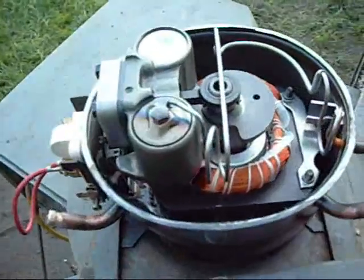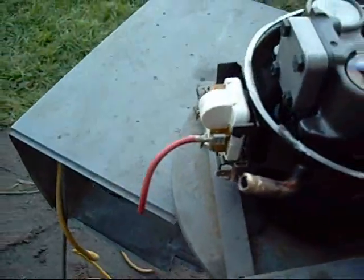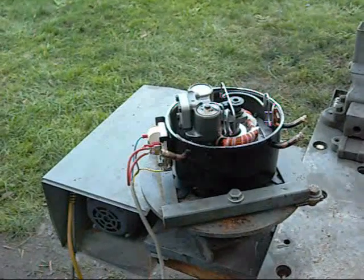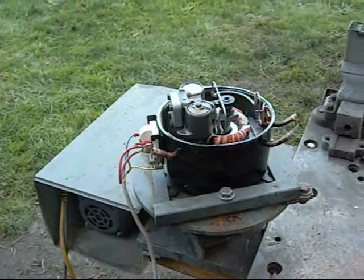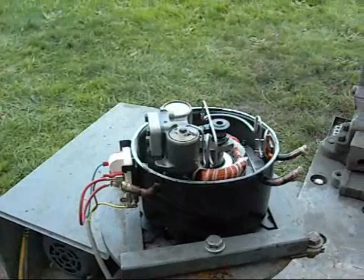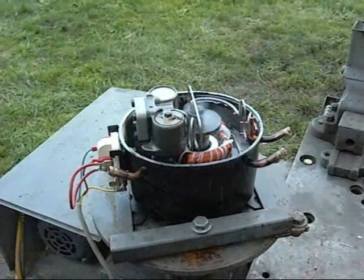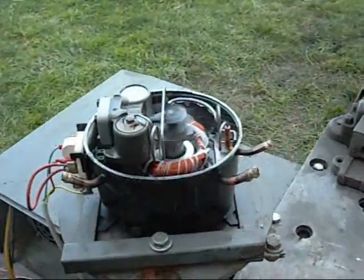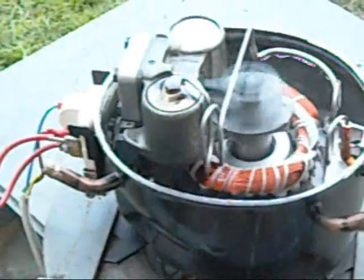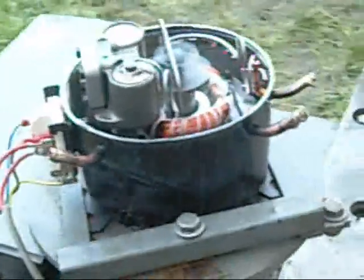I've got my low start torque starting device hooked up. This is a test run of a low start torque domestic refrigeration compressor to demonstrate the lubrication system — and it's going everywhere. Very effective. OK, I'm going to switch this off.